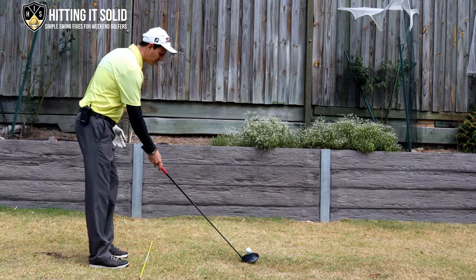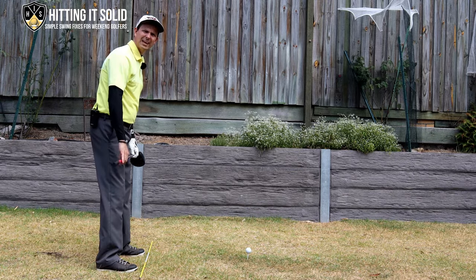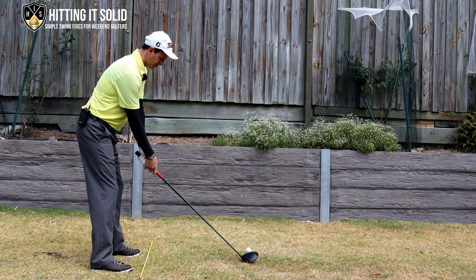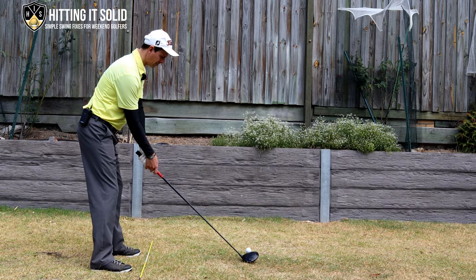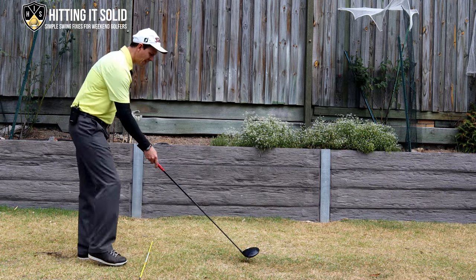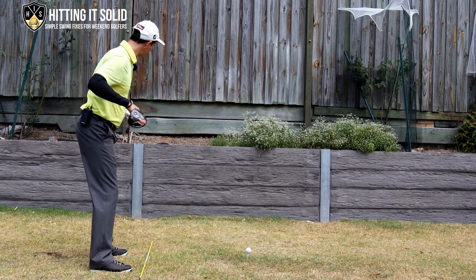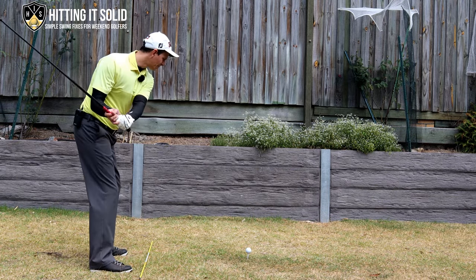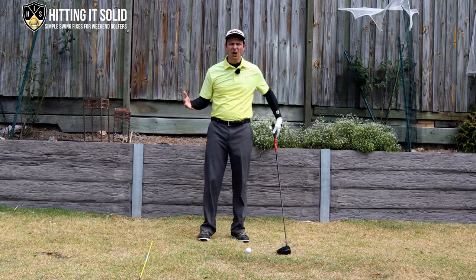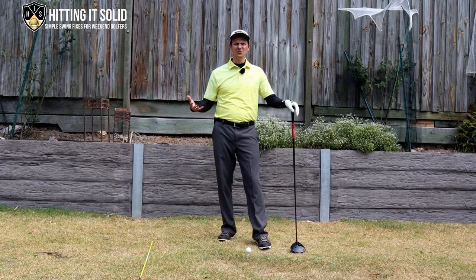What I mean by open is setting up like this — instead of having my feet, legs, shoulders, and chest parallel to my target line, which is correct. A slicer would typically set up with their club head aiming straight but their feet very open, with their legs and chest pointing way out to the left. As they come through, they hit a big slice and the ball curves around. Most golfers that slice end up opening their stance more and more to compensate, which just makes things worse and they lose so much distance.